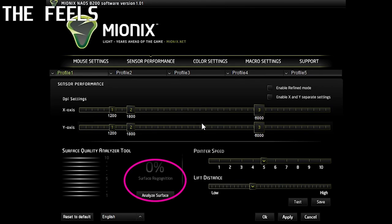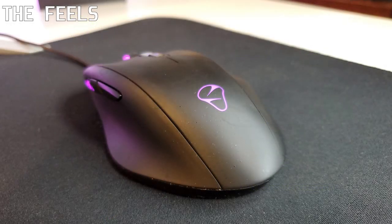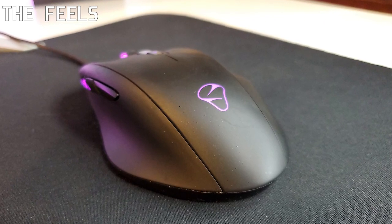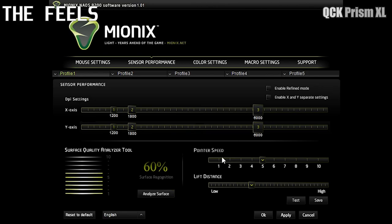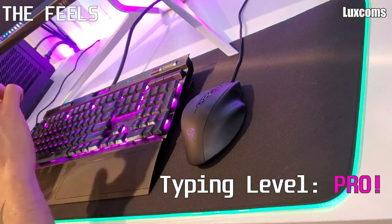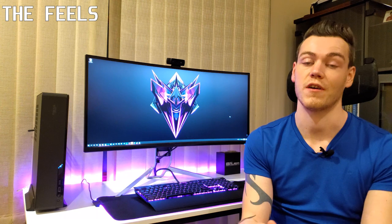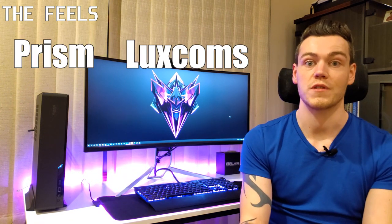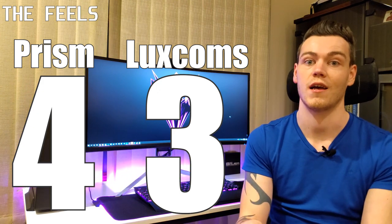To quantify this, I used the Mionix nail software surface detection analysis tool. Running the mouse analysis tool three times on each: the Prism scored 60% every time and the Luxcom scored 50% every time. With my previous mousepads I've never seen this go above 60%, so take that for what you will — but the Prism does seem to be preferred by my mouse sensor. Although the stitching doesn't bother me, I can't give either a five because of it. The Prism gets a 4 and the Luxcom gets a 3 due to its less soft texture and lower mouse score.